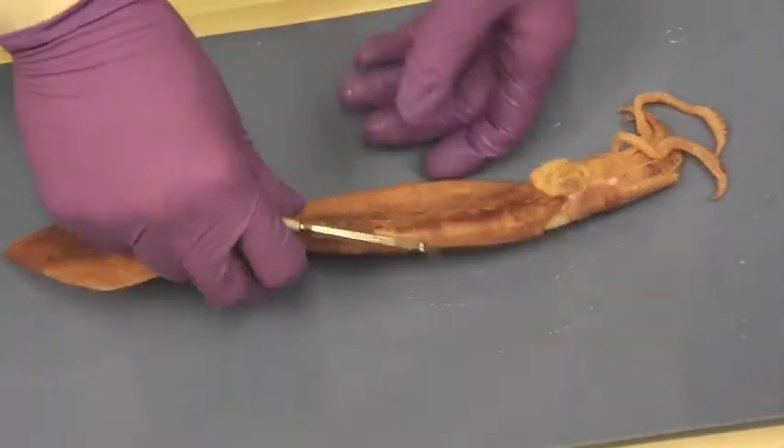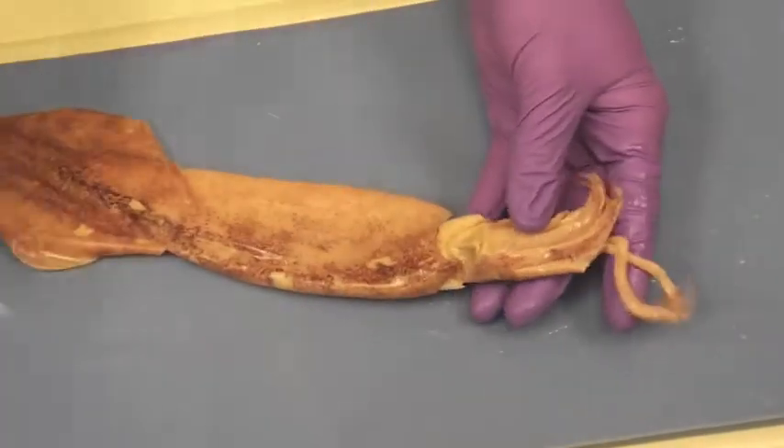I'm Cameron Ford. Hi, I'm Colin Selchuk, and this is the squid dissection. So this is your squid. We're going to go over the external anatomy.